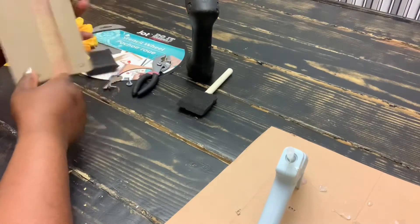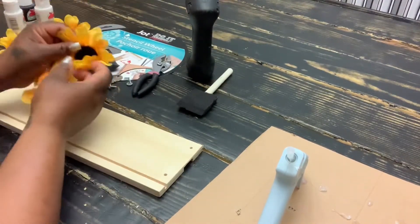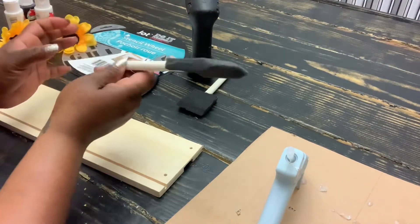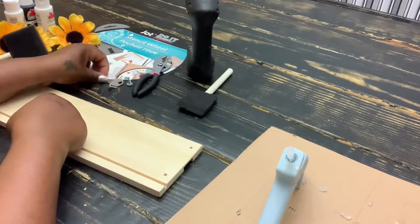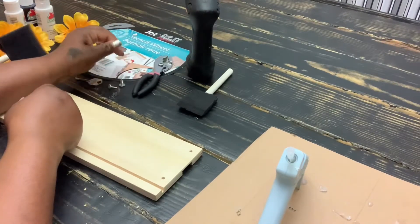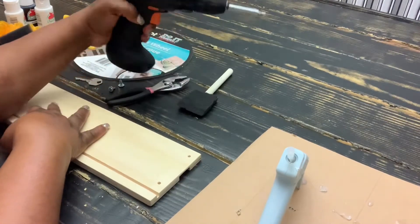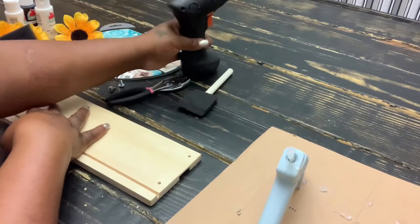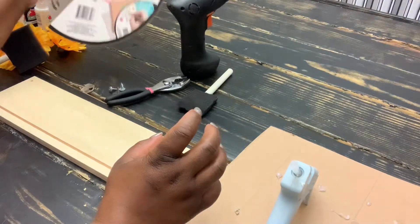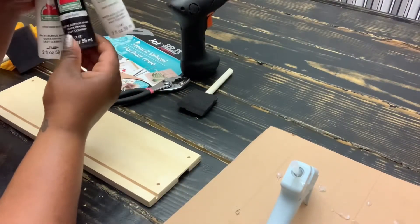I'm going to be using this wood from a previous project — it just came off of a drawer. I'm absolutely in love with sunflowers, so I'll be using sunflower sponges. Some old keys you have laying around, screws to attach the keys to the wood, pliers, a drill, a hot glue gun, a round circle stencil from the dollar tree, and black and white acrylic paint.